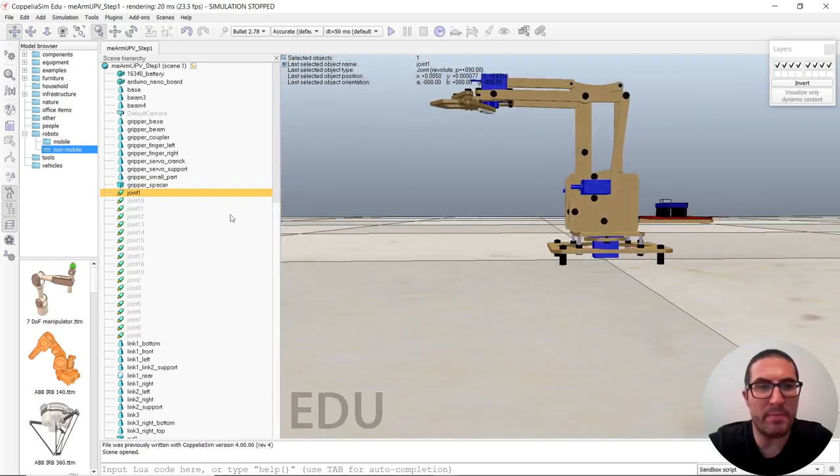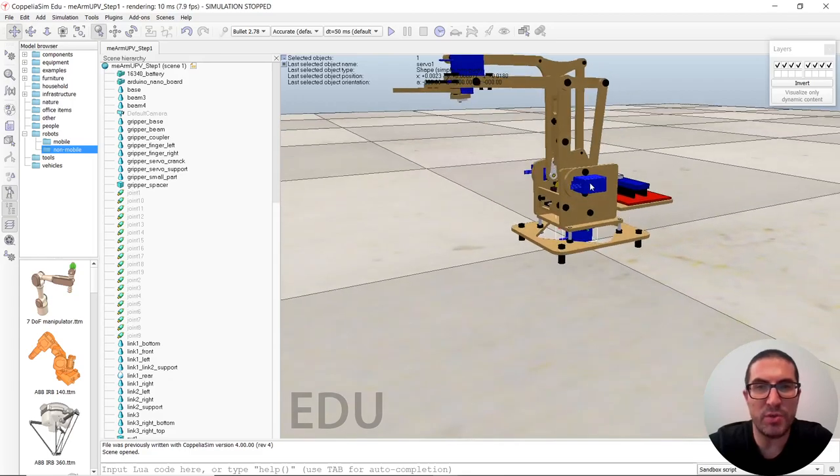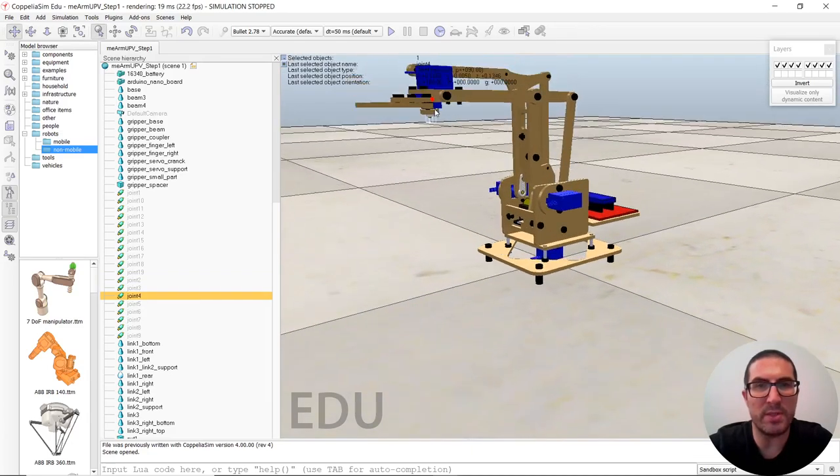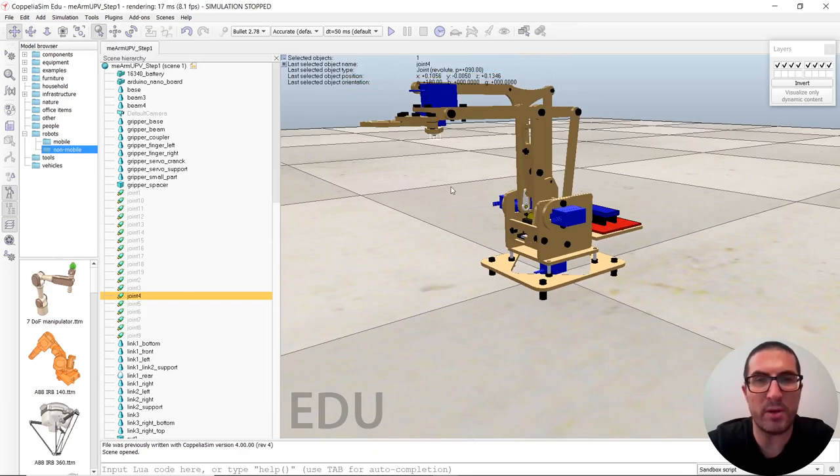Remember, particular interesting joints are joint one, which is the one corresponding to this motor here, and then we have joint two, joint three, and joint four, which is the one here for this motor. The rest are not that important.